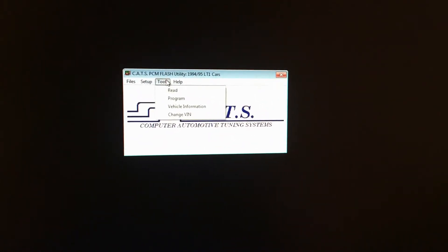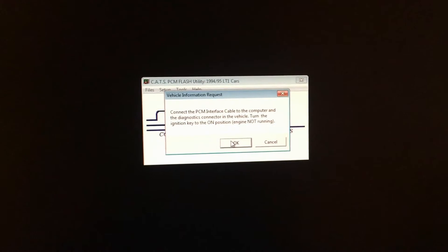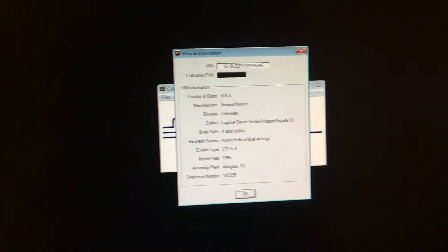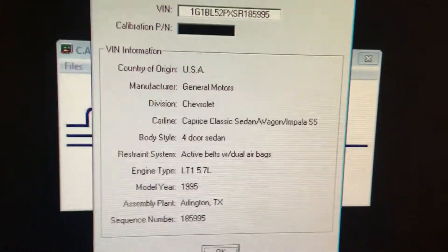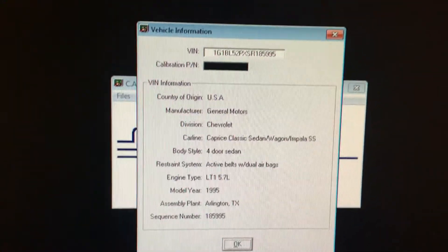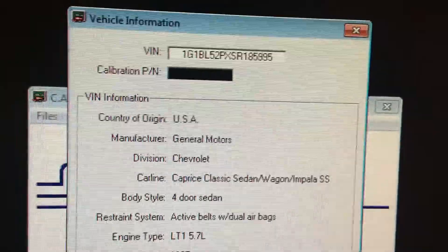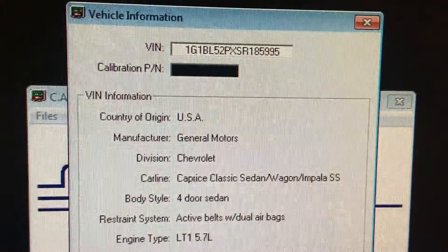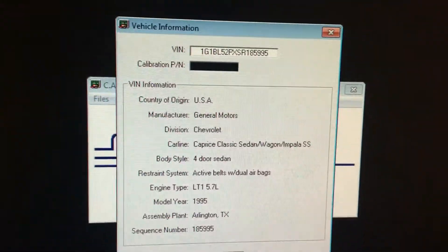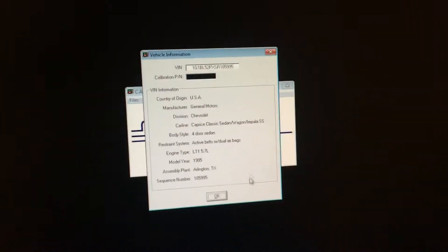I'm going to check vehicle information first just to see if it's connected. All right, here we go — this is my computer that I've been using. I was told it was a 95 Impala, so there it is. You can't really tell if it's Impala or Caprice, but there it is.